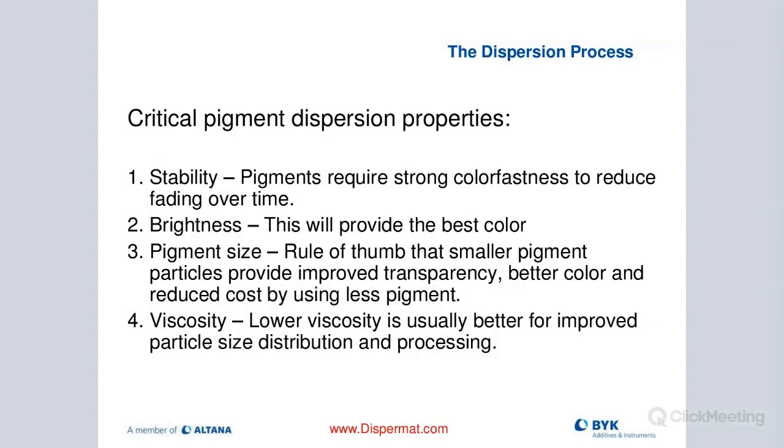Here are some critical pigment dispersion properties. First is stability — pigments are better when they have strong color fastness, which helps with stability and fading over time. Brightness: the better the dispersion, the higher the color quality. And pigment size — the rule of thumb is that the smaller the pigment particles, the better the transparency and color. I can save money by producing a better dispersion because I need to use less pigment to achieve a good product.